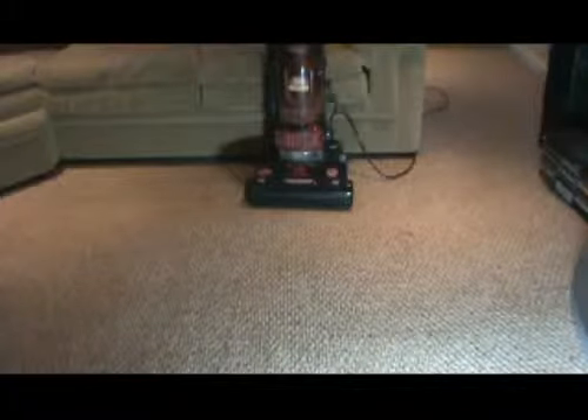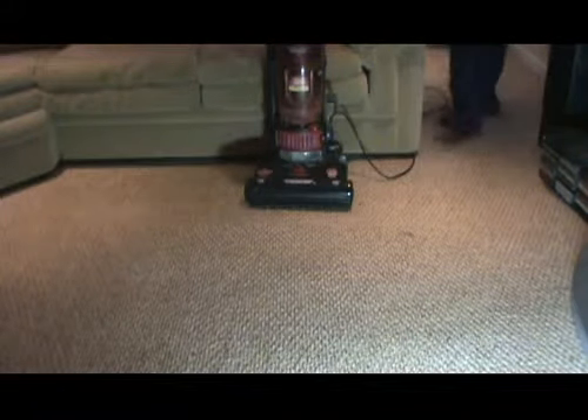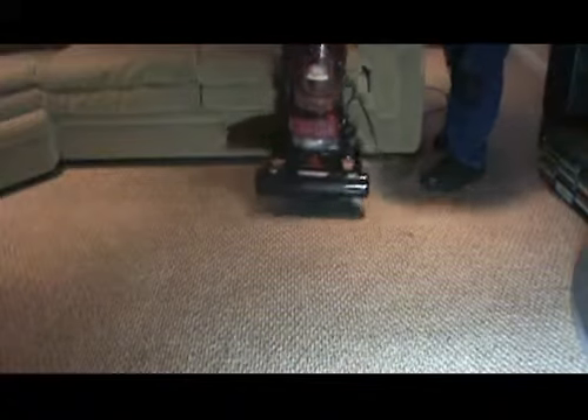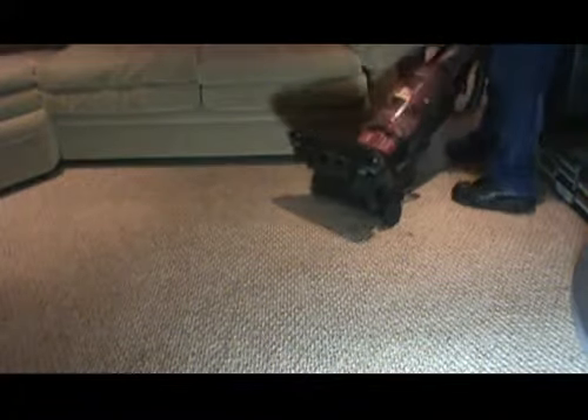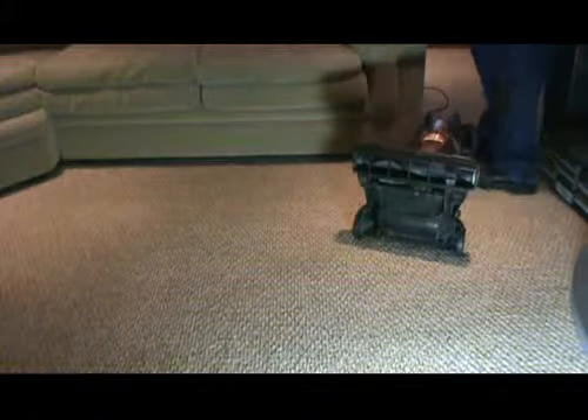Hello. Today we're cleaning a beige colored synthetic Berber carpet. Cleaning always begins with a thorough vacuuming using a vacuum equipped with a beater brush. Most of the soil on your carpet is dry and should be removed without water.